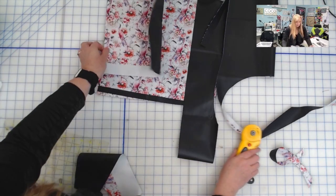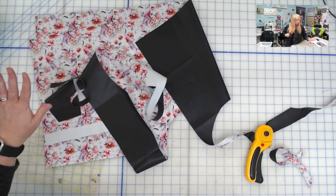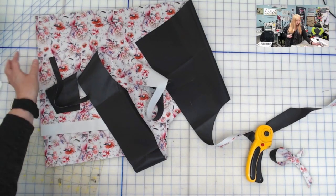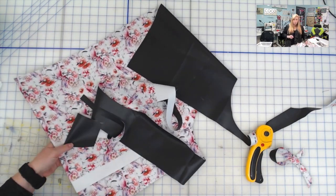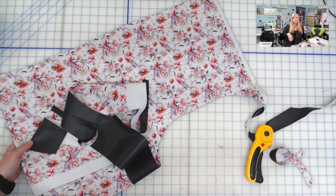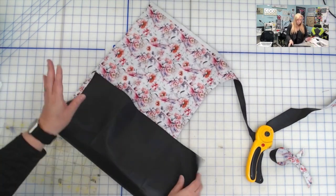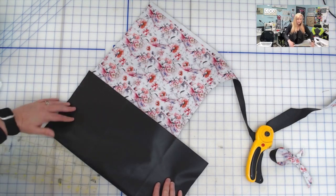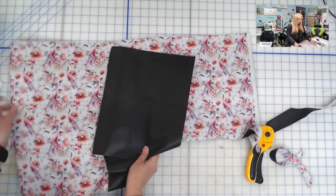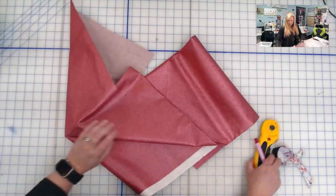I also forgot to mention — if you're using cotton, I'm using a waterproof canvas so I don't need to back it with any woven interfacing. But if you were using cotton, you would back it with an EP Fuse Light, SF 101, or a medium woven interfacing. My lining pieces will be backed with that, but this one I will not have to do. Let me get this cleaned up and then we'll cut the lining, and then we'll do the vinyl.